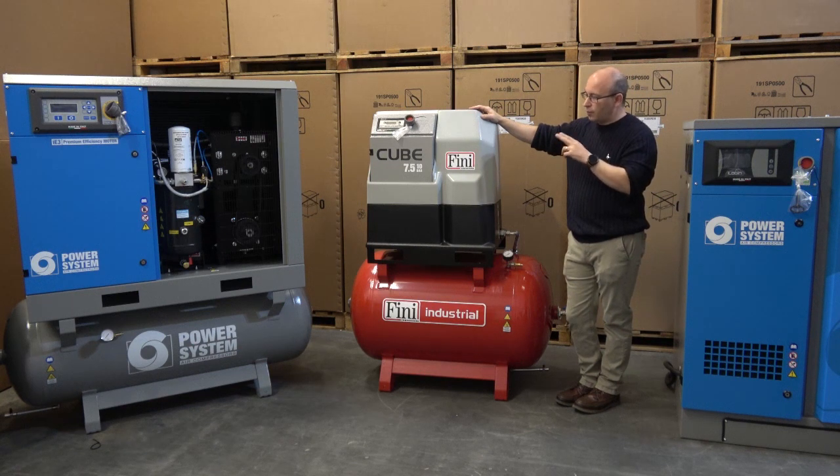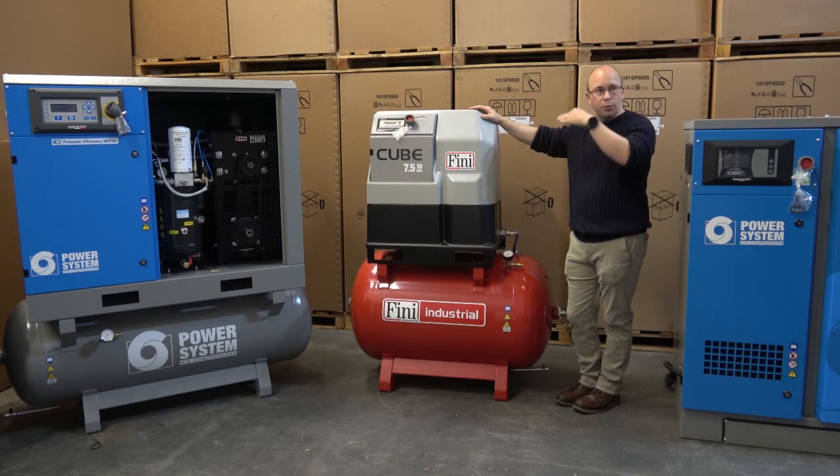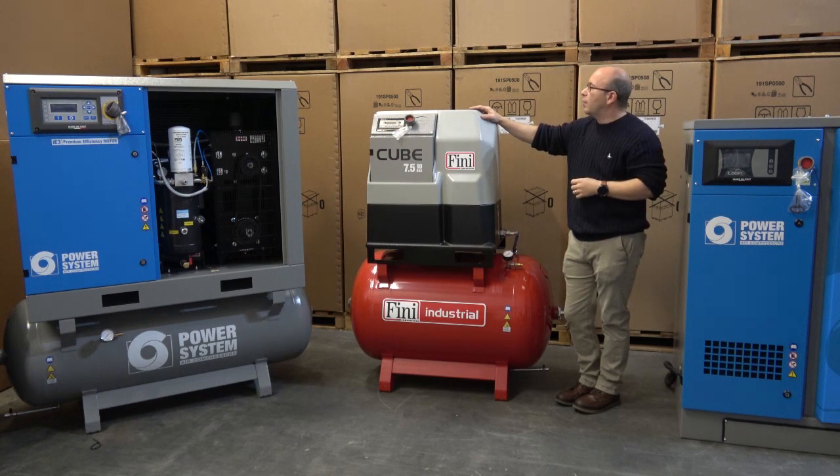The one slight disadvantage is that there is only one pressure setting available across these machines. For the five and a half kilowatt and seven and a half kilowatt, they are 10 bar. You can reduce the pressure down, but you can't go any higher than that.